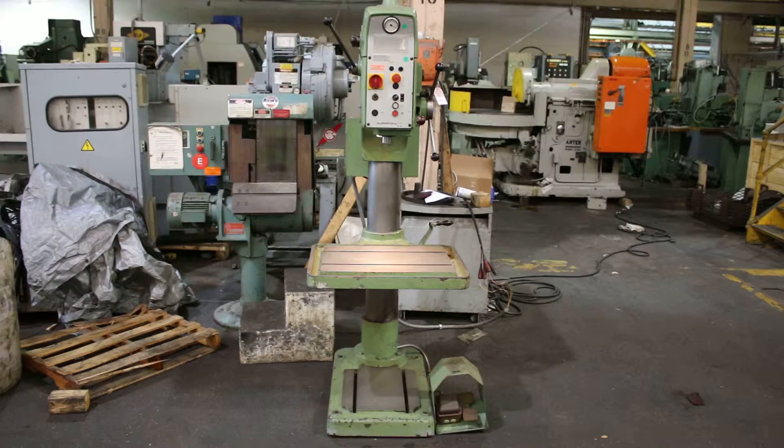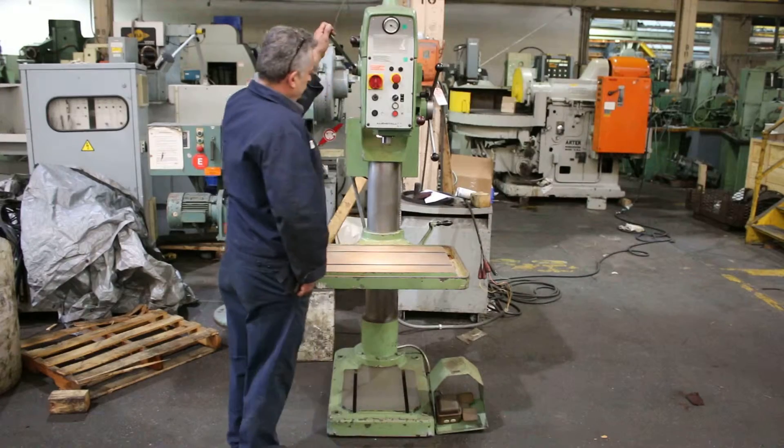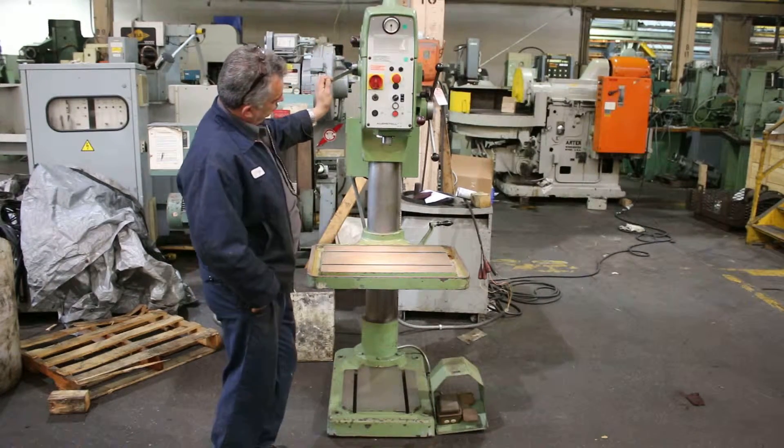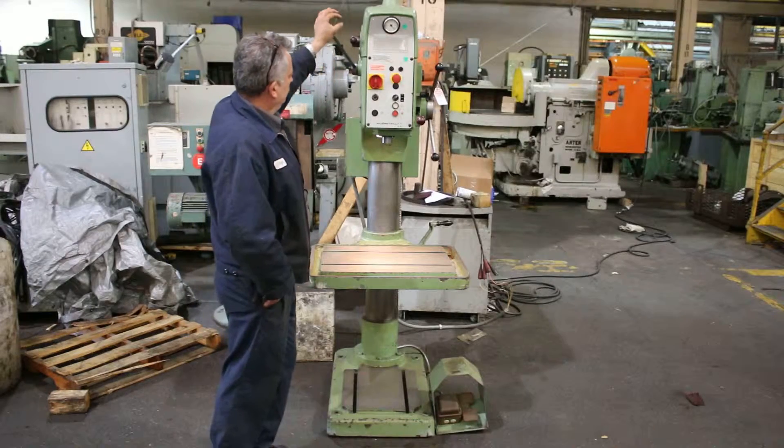There are three different spindle feeds, number 4 Morse Taper, and we're going to run it for you. You can see it's variating the speed right there — it's nice and quiet and smooth.